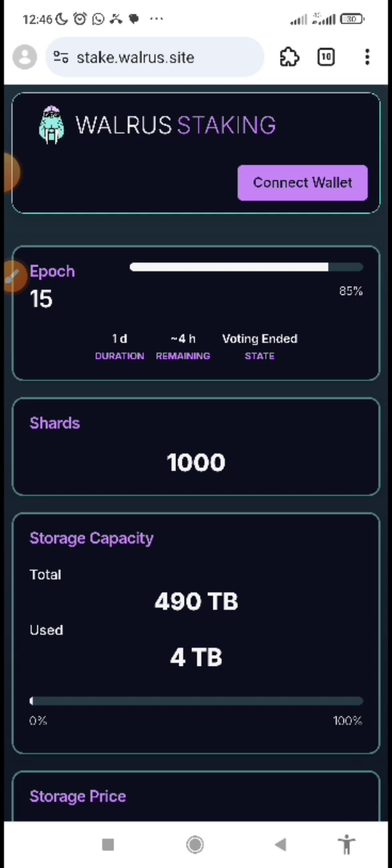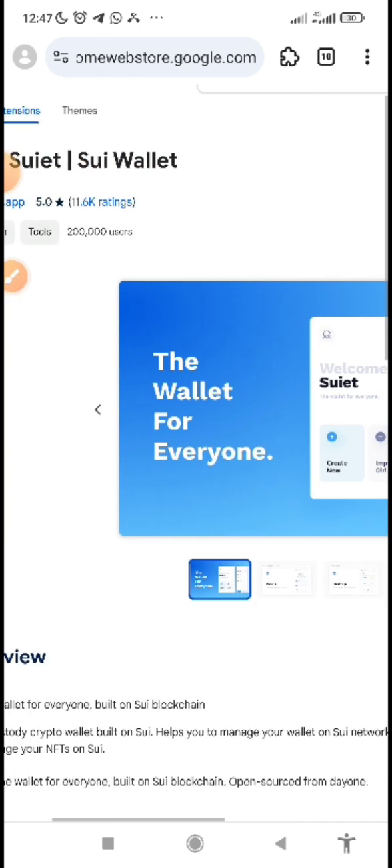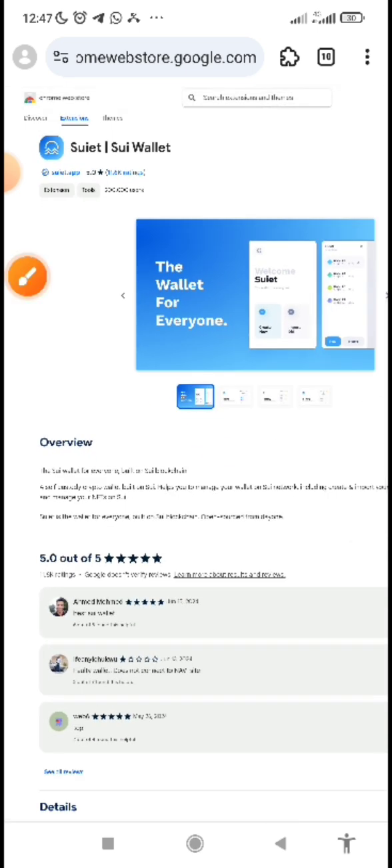After you have your MRS browser, you will need Sweet wallet. You need Sweet wallet because it is the wallet you will connect on the Warriors Protocol website in order to run the testnet. The link is in the description below this video. Search for Sweet wallet as an extension and add it to Chrome or your MRS browser.